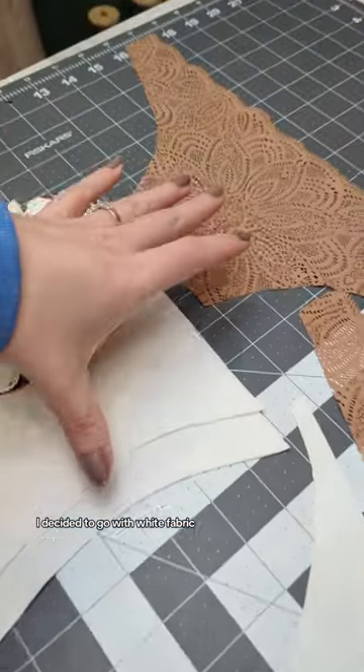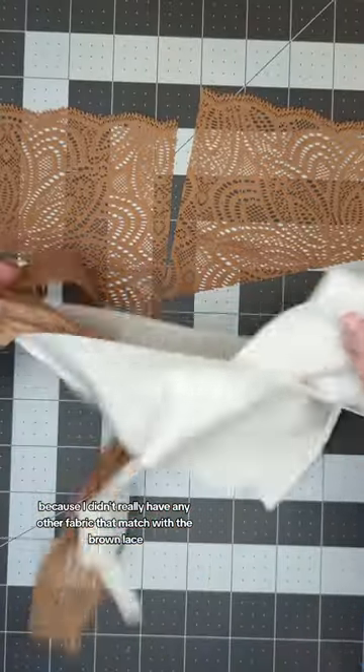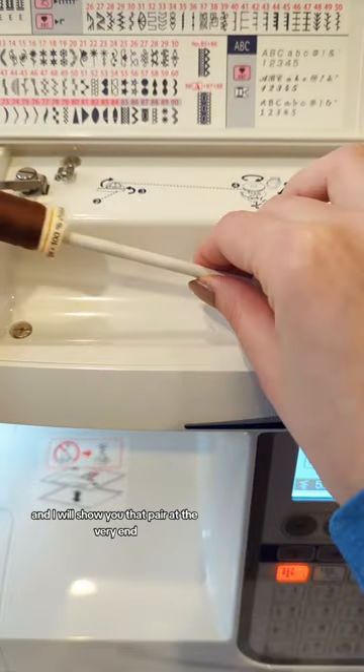In a continued attempt to use my stash, I decided to go with white fabric because I didn't really have any other fabric that matched with the brown lace — until later when I realized I had this minty green that actually goes perfect, and I will show you that pair at the very end.